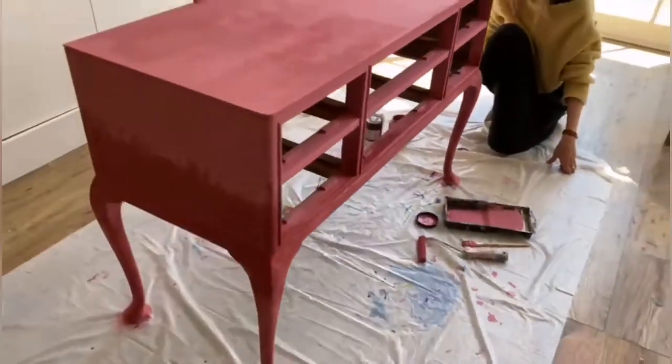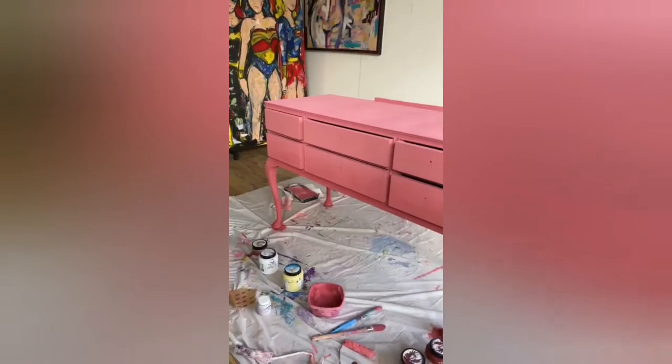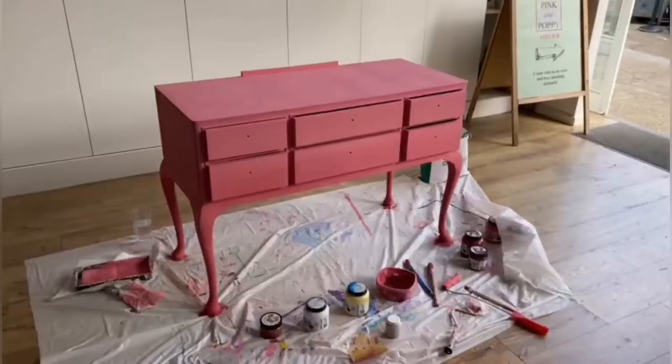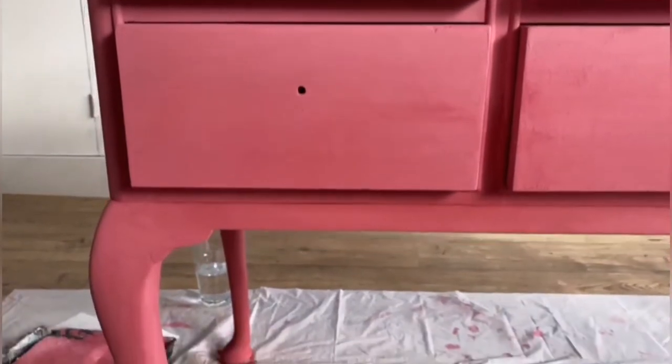The second layer is done and I was working on the drawers, covering them all up. We let it dry for at least 24 hours before putting another layer on top. As you can see when it dries, it looks very light and fading — a nice blend from dark to light.